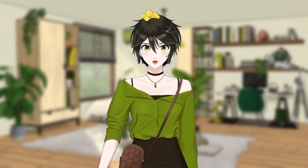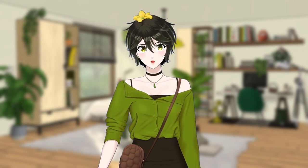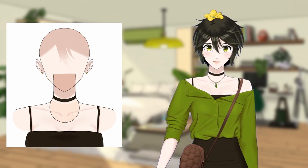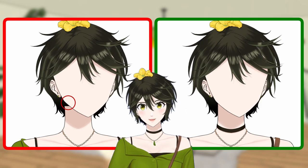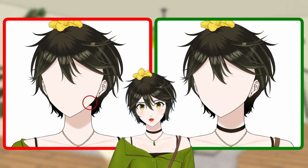The head will have the majority of parts because it's the most animated portion of the model. To start off, separate your ears from your head and make your neck part long — longer than you think it needs to be — because your neck should connect your head to your shoulders. And when you turn your head from side to side, you don't want to see any gaps.